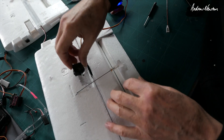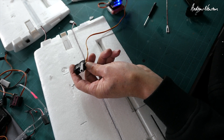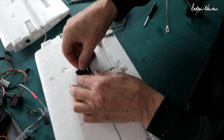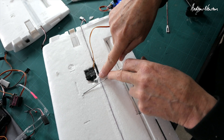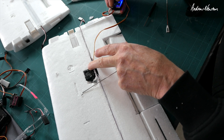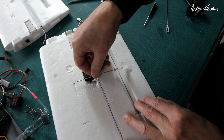The way I like to set up flap servos is to have the resting position fully back like that, and then you've got all that travel to pull the flaps down. You don't need the flaps going up at all, so put the servo arm so that it's all the way back but not straining on anything, and you've got enough travel to move. Then the length of the push rod for the flap...